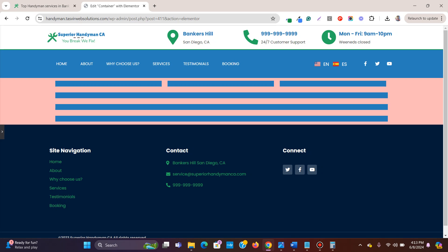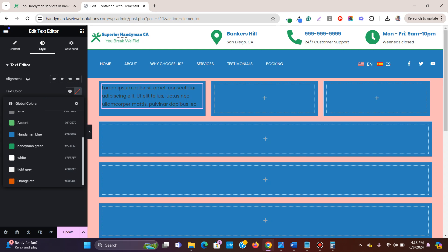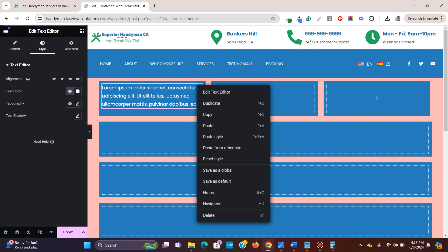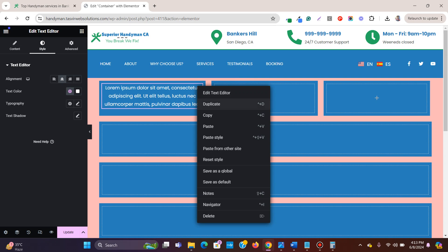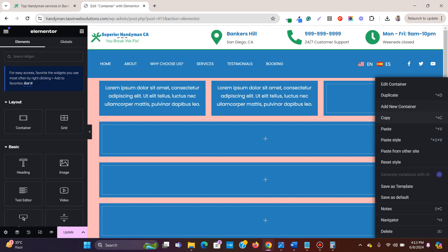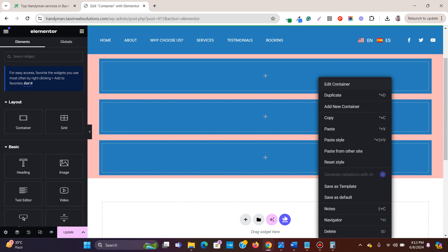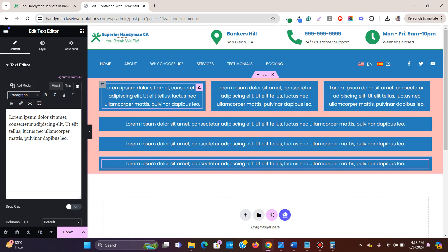Let me add some content within each box — a white color, center-aligned text — and copy and paste it across all the boxes.